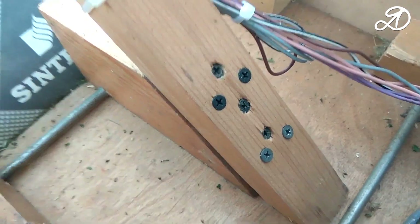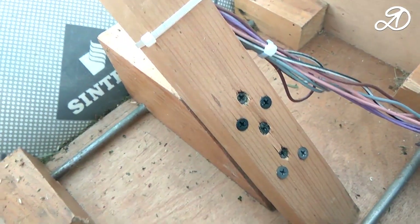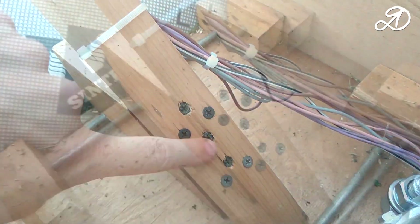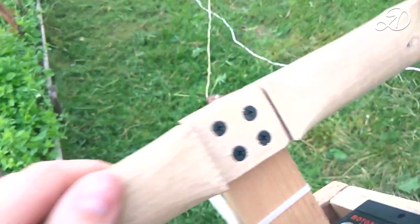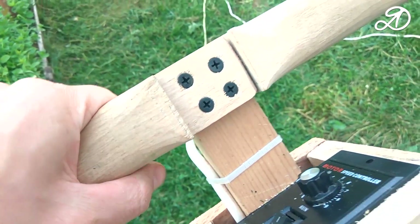The control handle has a square section and is fixed on several screws for reliable fixation — otherwise over time it becomes loose. To make it easier to control with both hands, I used the handles of a hand scythe.